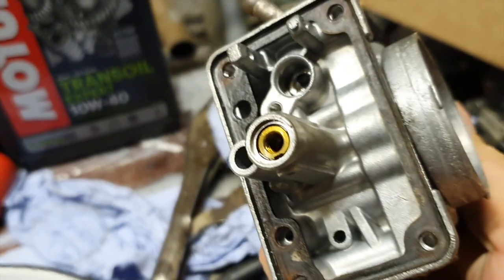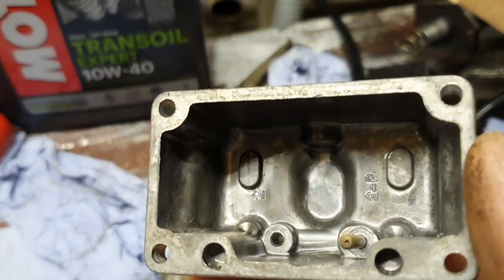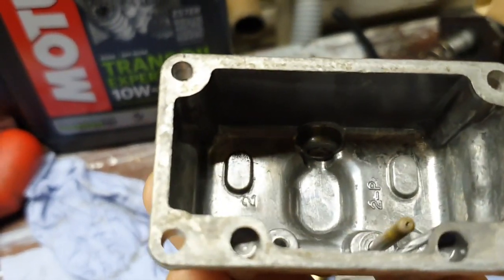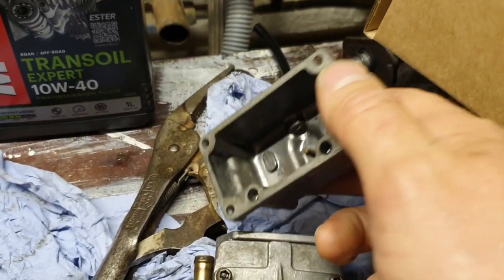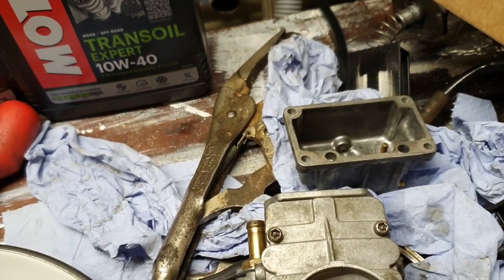Look at this one — it's never been that clean, not in 30 years. Actually, I can never remember it being that clean. When I was about 18 riding this thing last time, I didn't give a monkey's about clean carb bowls — but it still went anyway.